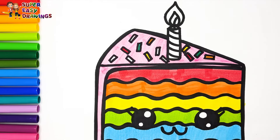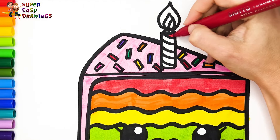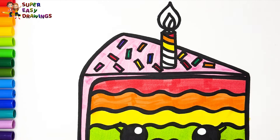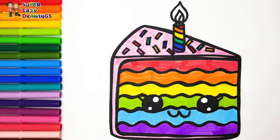Dark green! Dark blue! Purple! Pink! Fuchsia! Red! Orange! Yellow! And green! A little dark blue! Purple! Yellow!